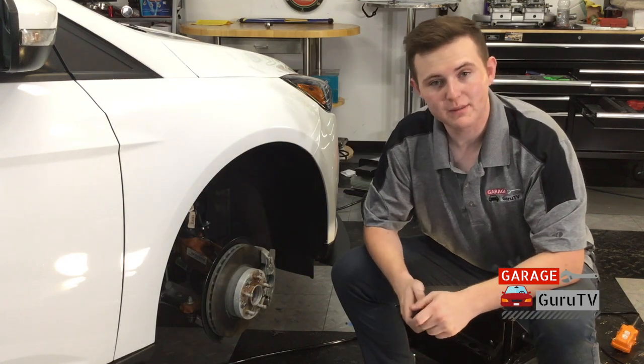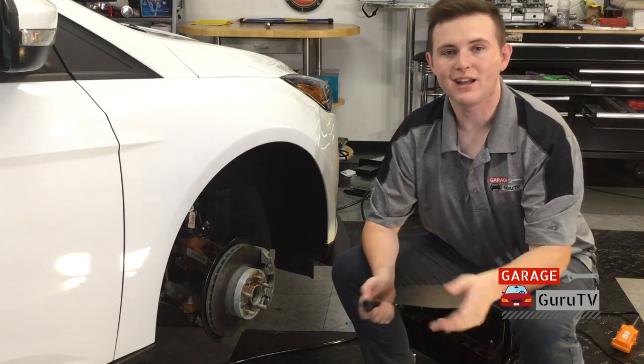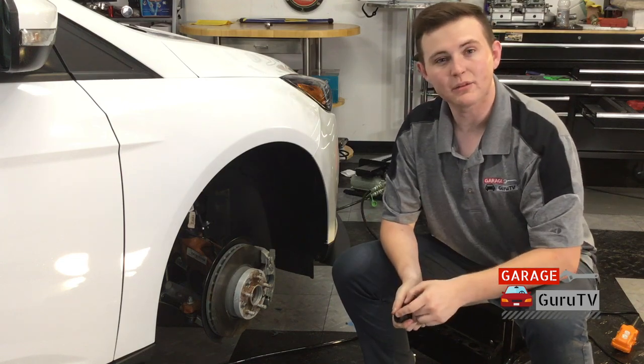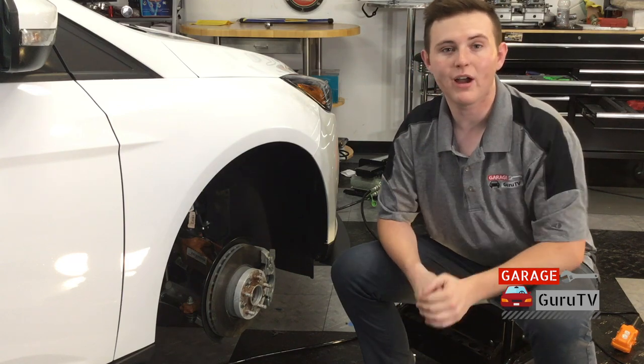Our H&R Track Plus wheel spacers are now torqued down. One thing I want to note is that whenever you're tightening down your lug studs, lug bolts, lug nuts, or anything relating to the wheel, you want to do it in a star pattern — meaning you don't do them right next to each other — in order to ensure the wheel is seated correctly and you get a good torque. So now I'm going to go ahead and put on this wheel.